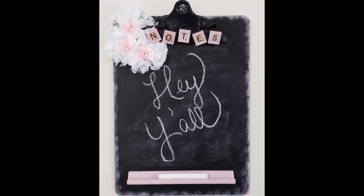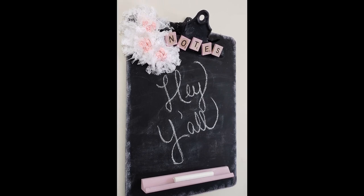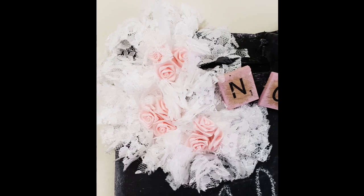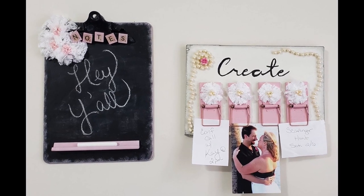And there's our chalkboard. I love how this piece turned out. It's so simple to make and it is so pretty in my craft room. I also like that I can make quick notes on there to remind me of things I need to do.